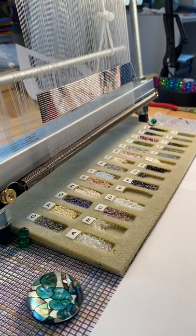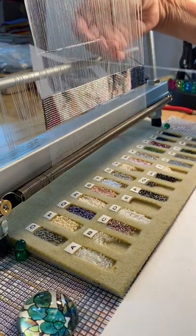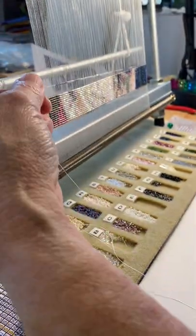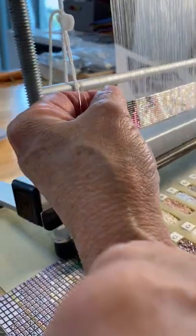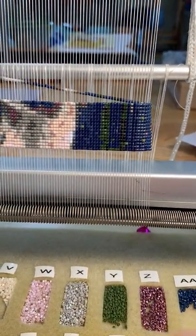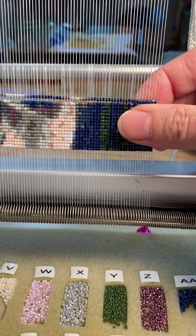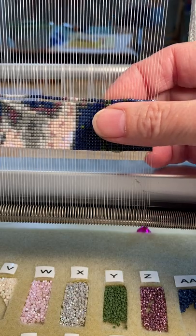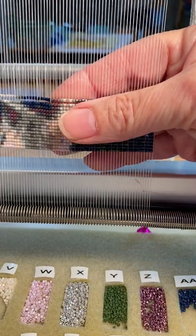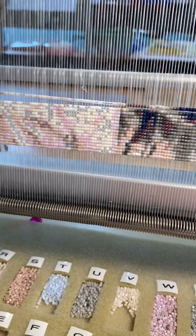Then I'm going to turn this a little bit, take this, bring it back here, and kind of wrap that around my finger. I'll try to keep it out of the way, bring this right here for now. And you can see what I'm going to do — I'm just going to push the beads in between each thread.